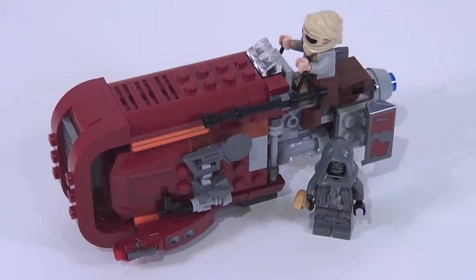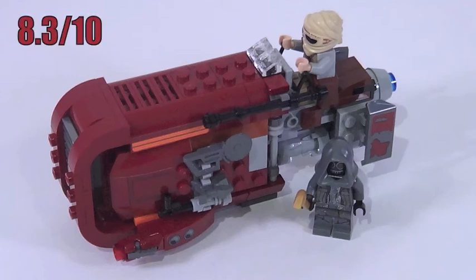Overall on Rey's speeder: I'm not a big fan of the color, the stud shooters jut out a little too far, and the transition from the front curve to the side curves isn't great. Besides that, this set is awesome. 193 pieces for $20 — the price per piece is perfect. It might be a little small for the price, but there's a ton of detail, you get two really good minifigures, solid playability, and this is going to be an iconic vehicle from the movie. So this is a really good $20 Lego set, and I'm going to give it an 8.3 out of 10.